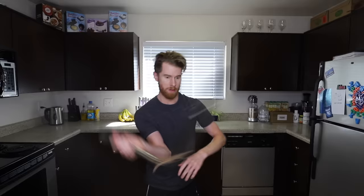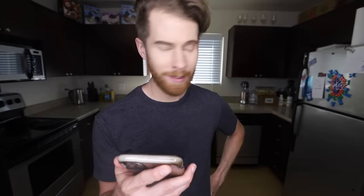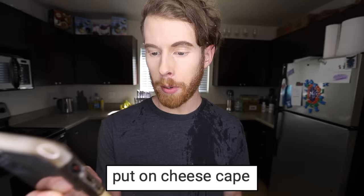Step three: and let cook until tender and lightly pounded with nun tongs. The heck are nun tongs? Lightly pounded with the nun tongs? Not quite. And the bride will supply small bowls with water at a high temperature of 35 degrees. Oh, here comes the bride. Thank you. Now I have swamp butt.